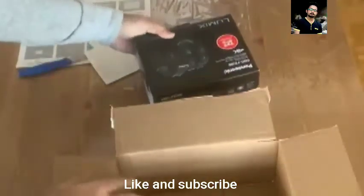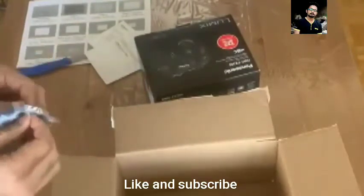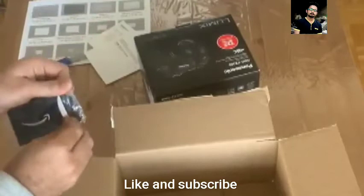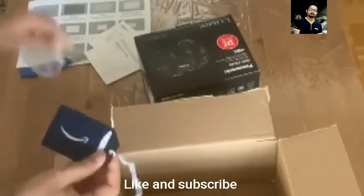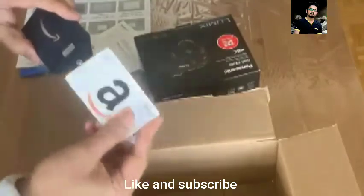Actually it says it's made in China. I don't prefer something that is made in China, but well, they all do. So this is the $50 Amazon gift card.